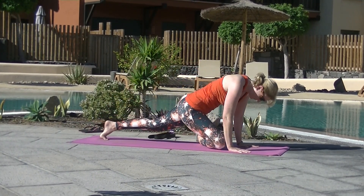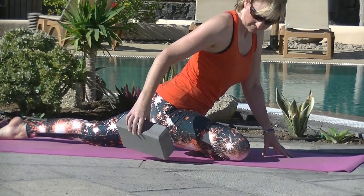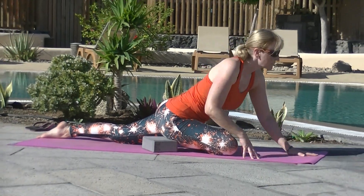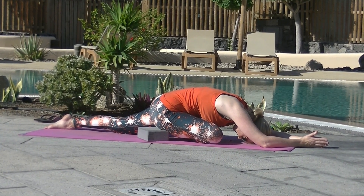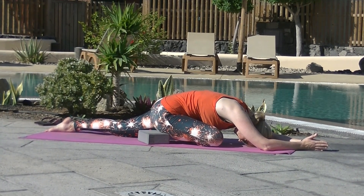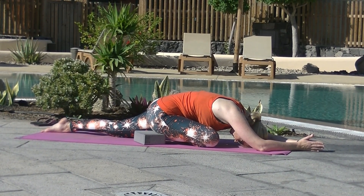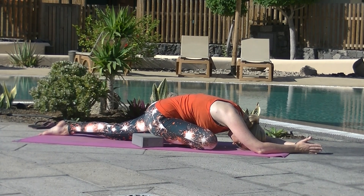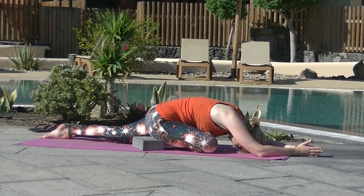Coming into pigeon. The right knee comes behind the right wrist, left leg extends back. The right foot is flexed to protect the knee. If your buttock is high, place a block or a cushion underneath. You can stay sitting up or you can fold forward into a sleeping pigeon. Ten lovely deep breaths here. Great stretch for the glutes — relax the outer right hip. Sometimes you can also feel it on the right inner thigh. Releasing the muscles that work very hard when you're cycling.